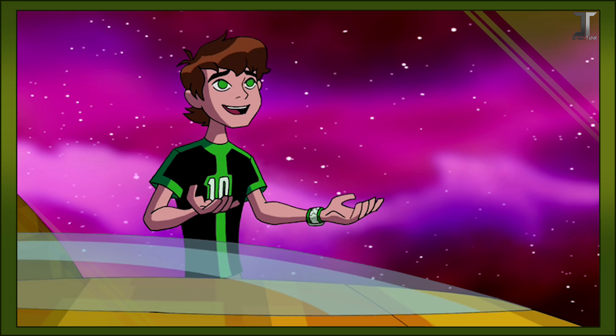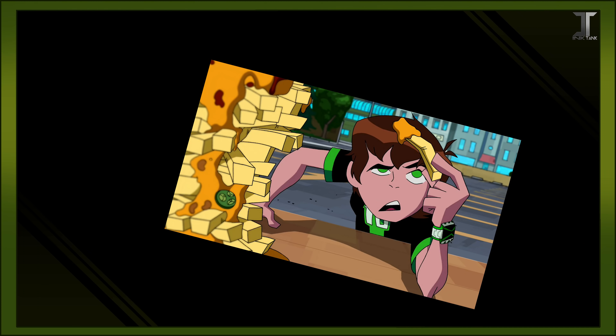Last year, Ash and I had a Ben 10 trivia contest. We each picked 10 questions to ask the other, and every time someone would get one wrong, they'd have to take a bite of some super spicy chili. We chose chili because, you know, Ben 10.